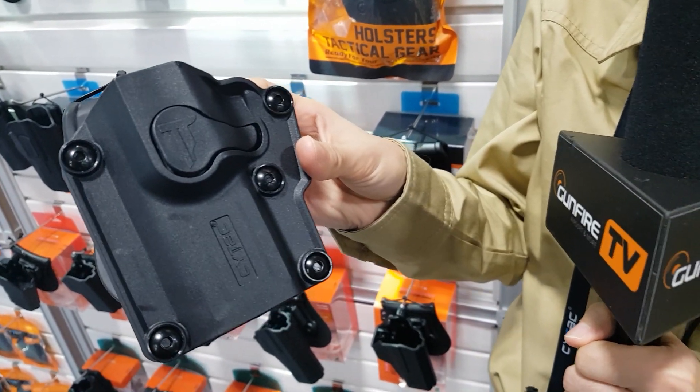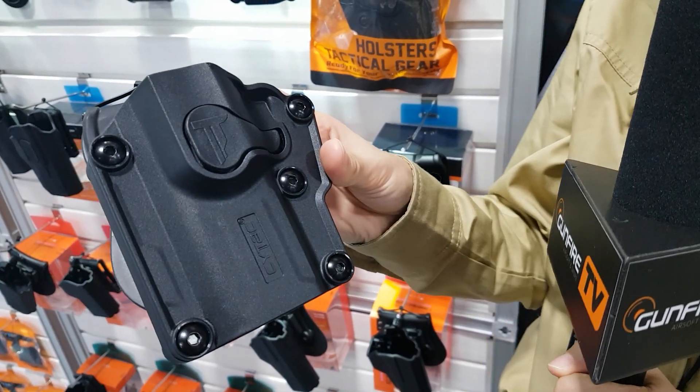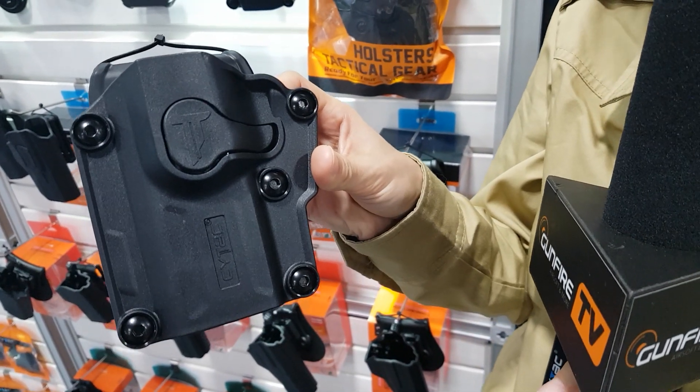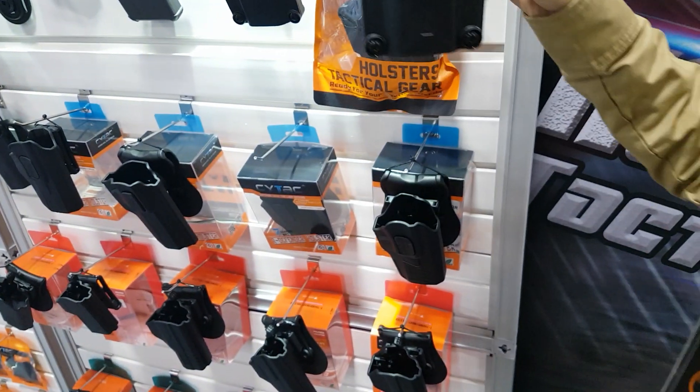Sig Sauer, some CZ pistols, Smith & Wesson, and some others such as Colt and more.